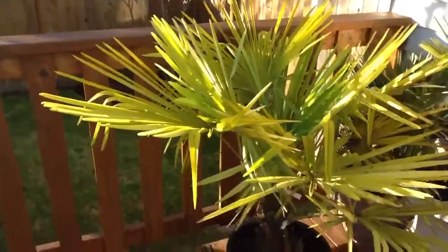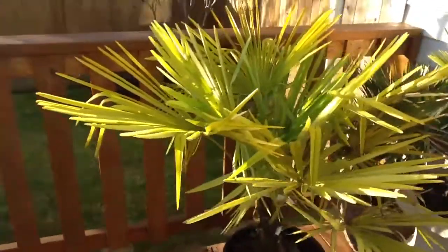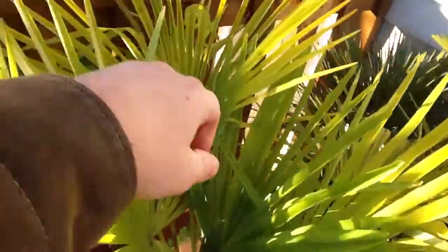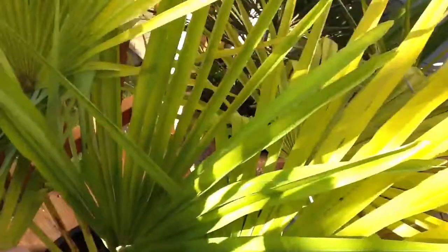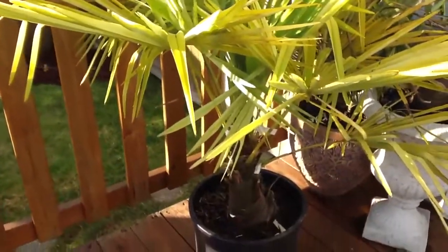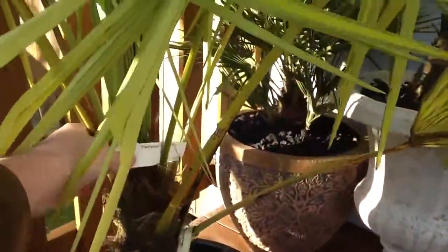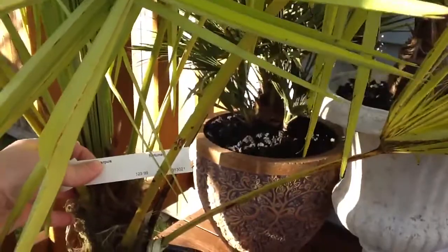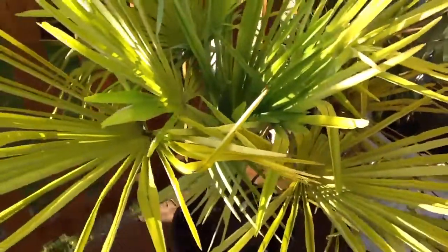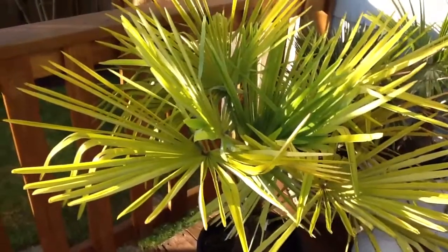It was reduced basically just because it's a bit undernourished and looking a little yellow. If you have a look up close, you can see it's got good solid spears coming up, and nothing a little bit of Epsom salt and fertilizer won't green up in a hurry. Good sized trunk there, you can see — pretty hefty price tag, but after the reduction, a very affordable addition to the collection.